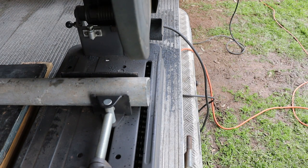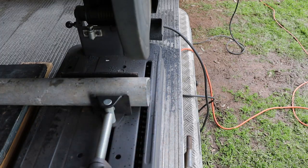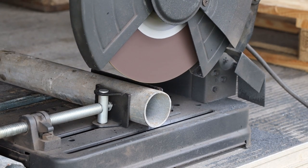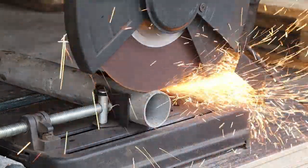Now we'll use the chop saw to clean up this ragged end on the tube. Unfortunately my camera's autofocus started tracking the sparks so this shot wasn't as spectacular as I'd hoped it'd be.